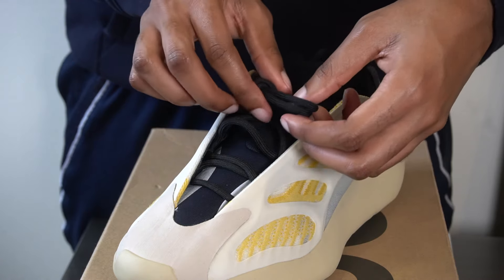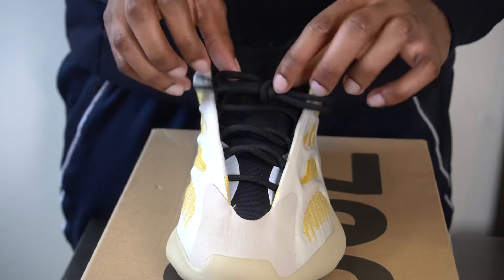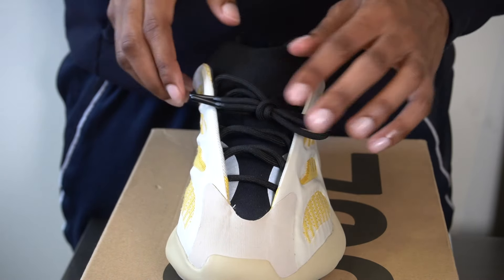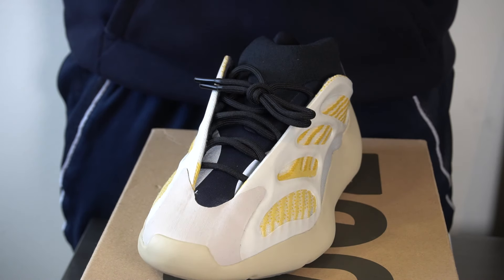Then once you have your knot, you're just going to loosen up the rest of the shoe, that way it gets that nice clean look. And yeah, that'll be it. That's lacing style number three, the dead stock knot.